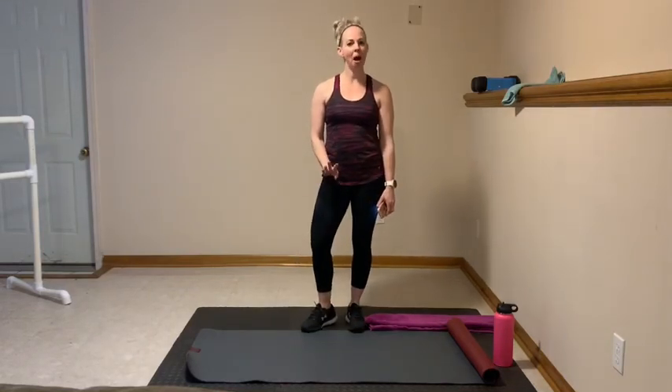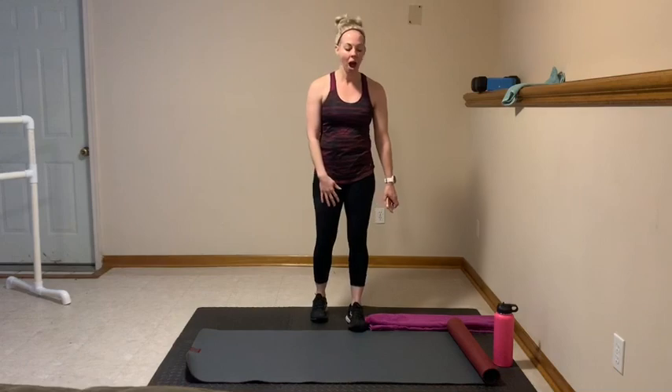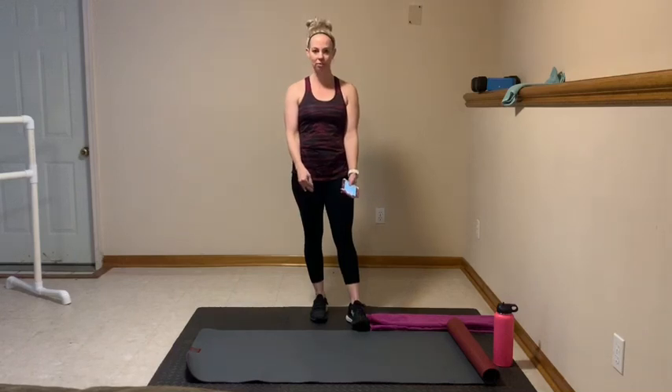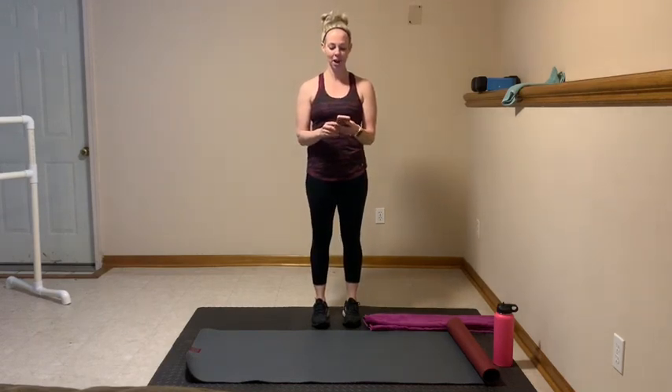Hi everyone! Today I have a body weight full body workout. We are going to do some supersets for the legs and then some reps for the upper body and core. All you need for this workout is some space around you, maybe a yoga mat if you have one for when we get to the floor. I also have a folded up towel for when we go down for surrender. I'll show modifications along the way. Let's get started — I'm going to get some music going and then we will get warmed up and ready to work.